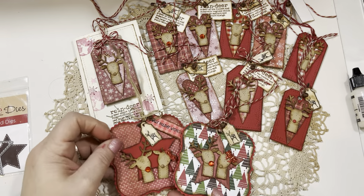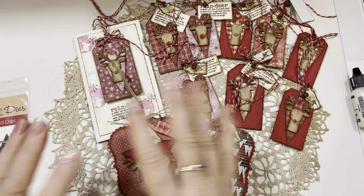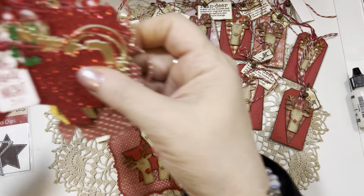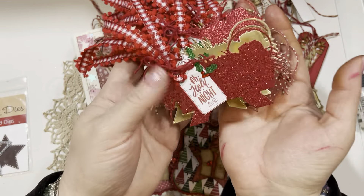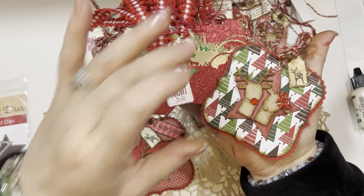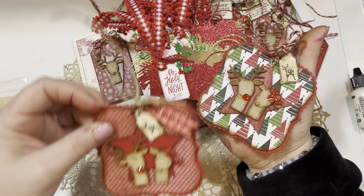Those are my little reindeer tags, and I already showed you all of the sweet Baby Jesus tags. I hope you guys enjoyed looking at all of these projects in this particular episode of Saturday Morning Makes.